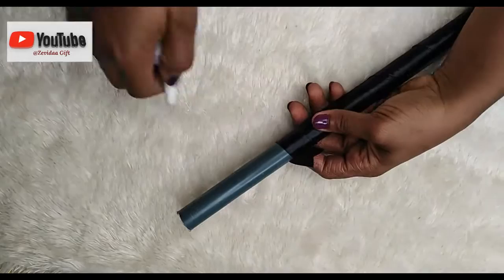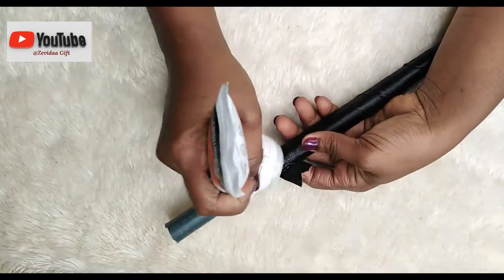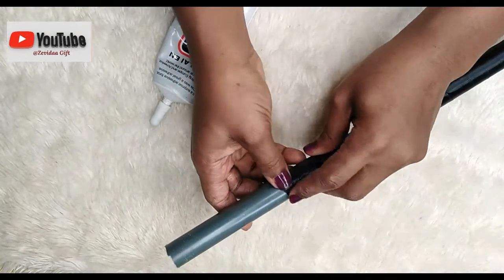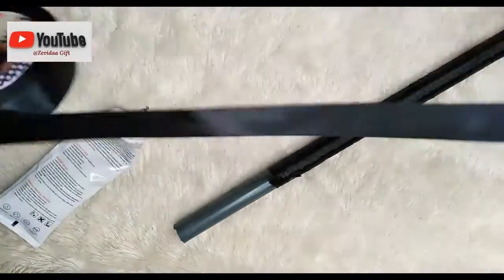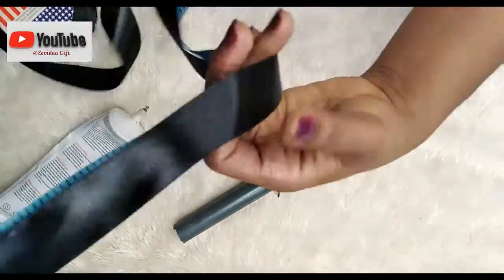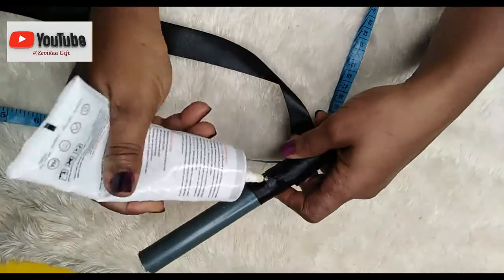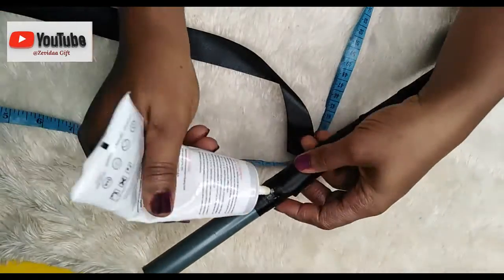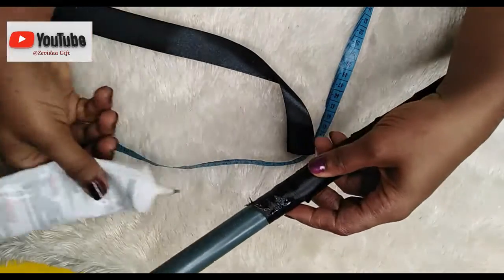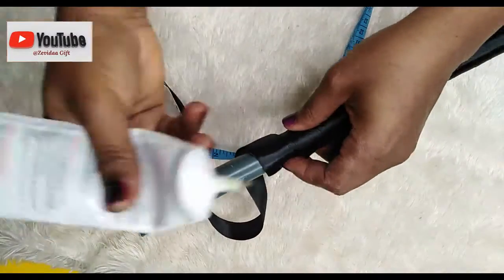I realized my 66-inch ribbon wasn't enough, so I reached the end of what I cut and glued it down to keep it secure. I then cut out an additional 16 inches or so and applied glue again to join the new piece of ribbon to the previous one so they're glued together, then I continued wrapping.